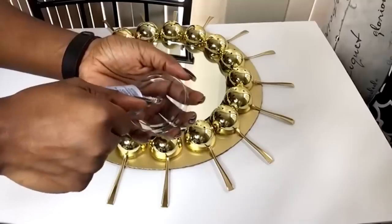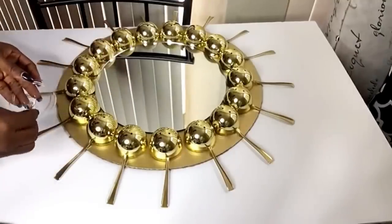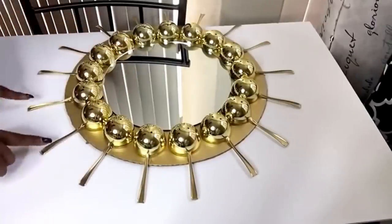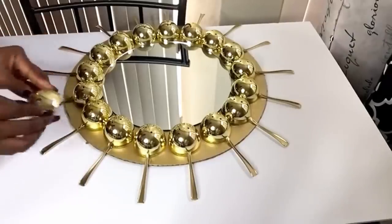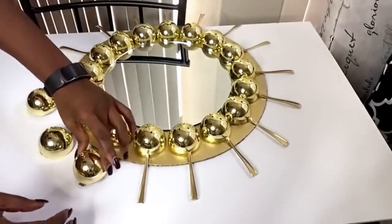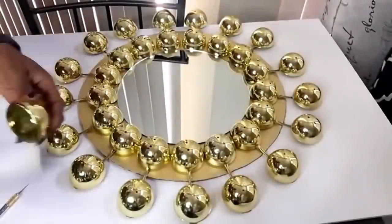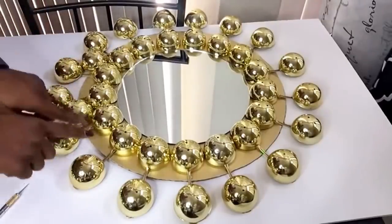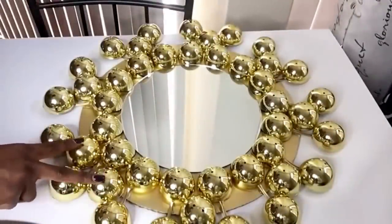I'm gonna be using my E6000 glue and I'm putting just a little in a container so that I can apply it around the whole design carefully, just to make sure that it doesn't show at the end of the day. Now I'm gonna be gluing more of these at the tips of all of the spoons. I will be gluing more somewhere around the middle but leaving a space in between each and every one of them. I did that for all of them, but at one point I added two because of the spacing.